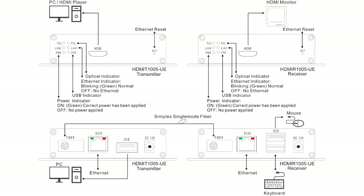Also, we would connect the RJ45 port on the receiver to the RJ45 port on the remote PC using an Ethernet cable, as you can see on the right side of this diagram.